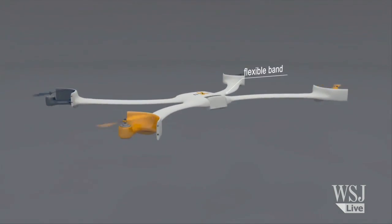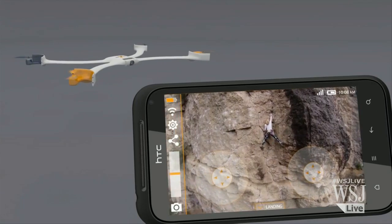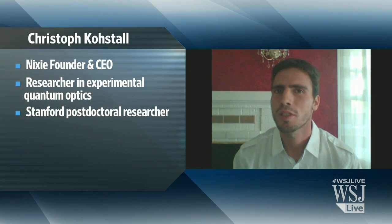What are the different kinds of photography modes and options you have to capture yourself in action? It is this drone that rests on your wrist and then you send it off. And then it can take a picture of you, or it can take a burst of pictures of you, or you can also set it to take a short video of you, depending on what you like.